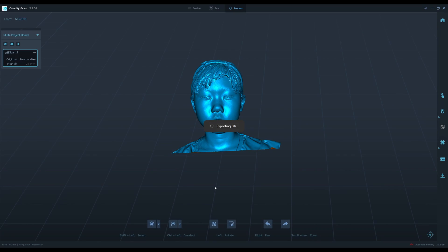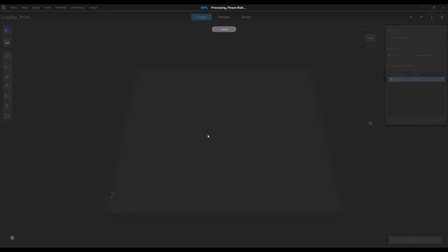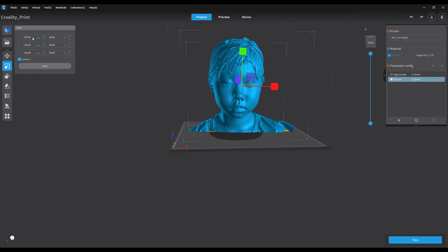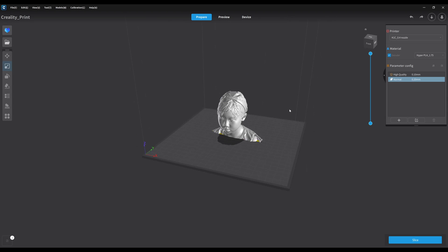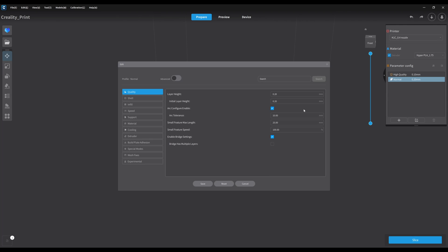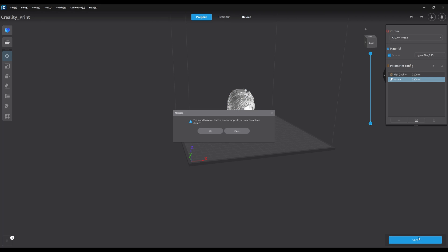Then I export the STL directly into the slicer for printing, and I just scale it to about 10 centimeters. I move it down on the build plate just a bit, and then I send it to the printer.